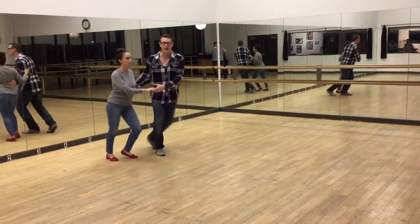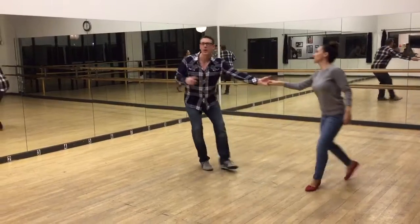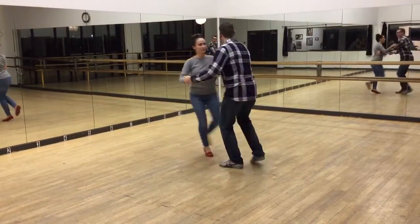Here's the swing out again. And once we're in open position there, we can swing it right back out. And that's what we got to at the end of the class.